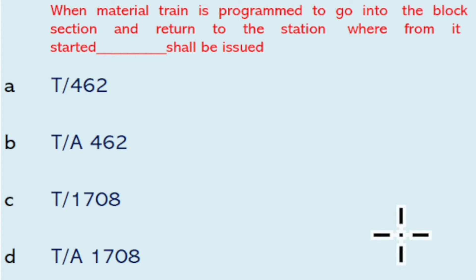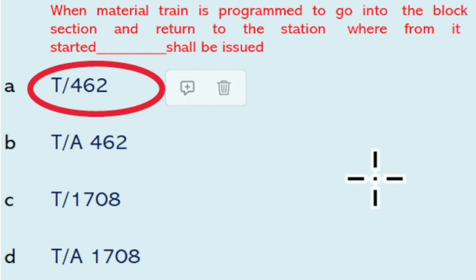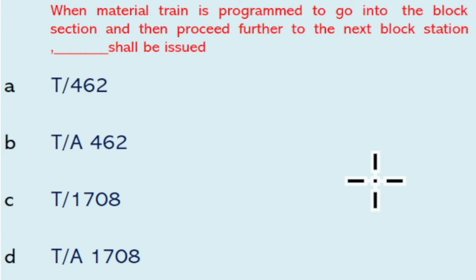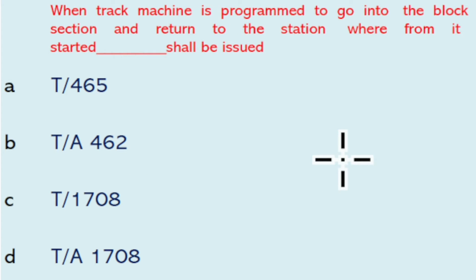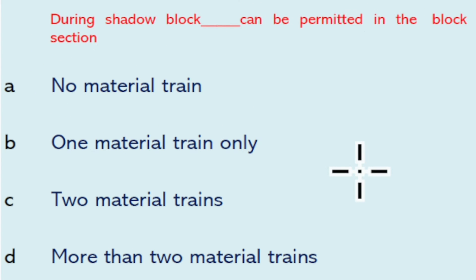When a material train is programmed to go into the block section and return to the station from which it started, form T462 shall be issued. When a material train is programmed to go into the block section and then proceed further to the next block station, form T465 shall be issued. When a track machine is programmed to go into the block section and return, form T462 shall be issued.